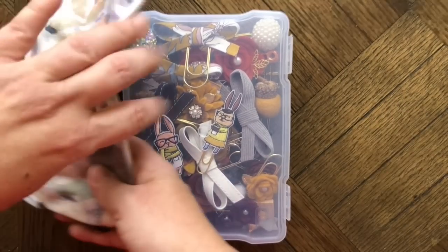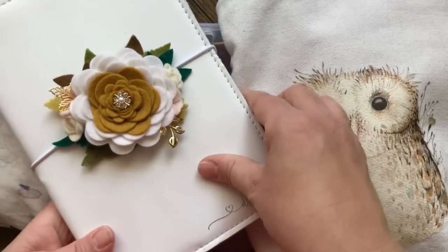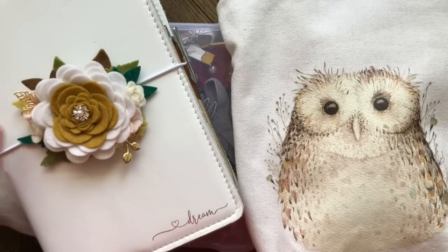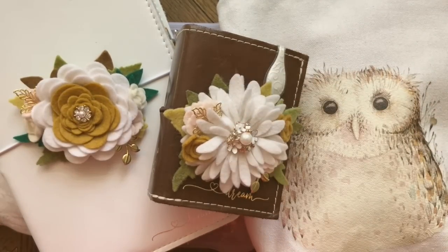That is my complete planner setup for November. I'll try to tag and link everything down below. If you have any questions please feel free to ask — thanks for being with me today, have a great afternoon!